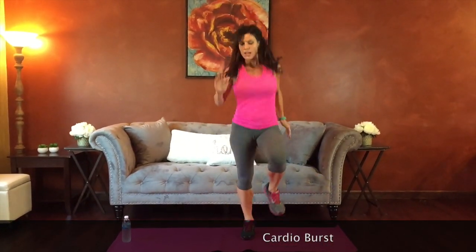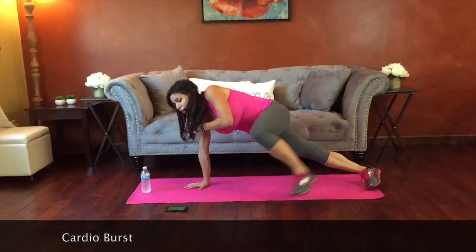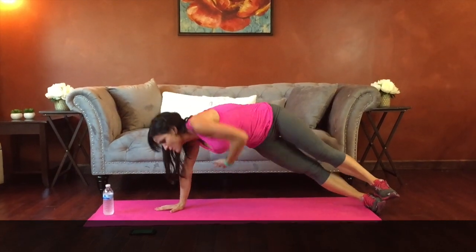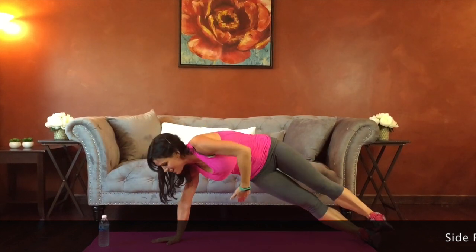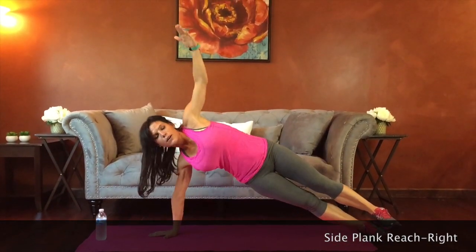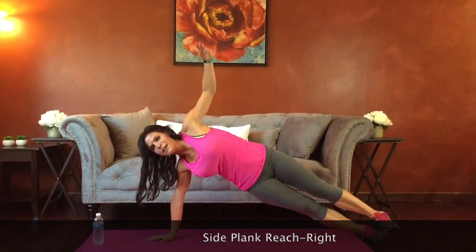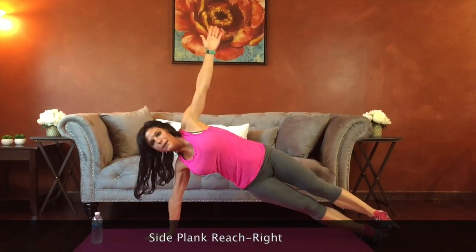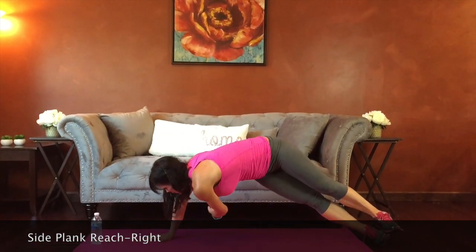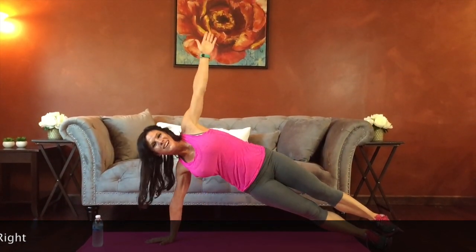Next we're going to have a side plank reach through. I'm going to start on my right side — you can do it on an extended arm or on your forearm. Hand or elbow is directly below your shoulder. Arm reaches up and then through and under as far behind you as you can, then back up. Find your balance, use those belly muscles. Stack the shoulders as you reach up. Good job. Check that your hand is below your shoulder — readjust if you need to. Five seconds.